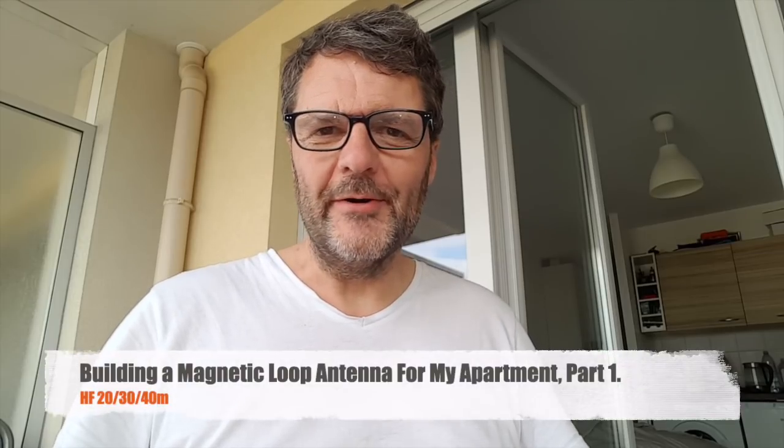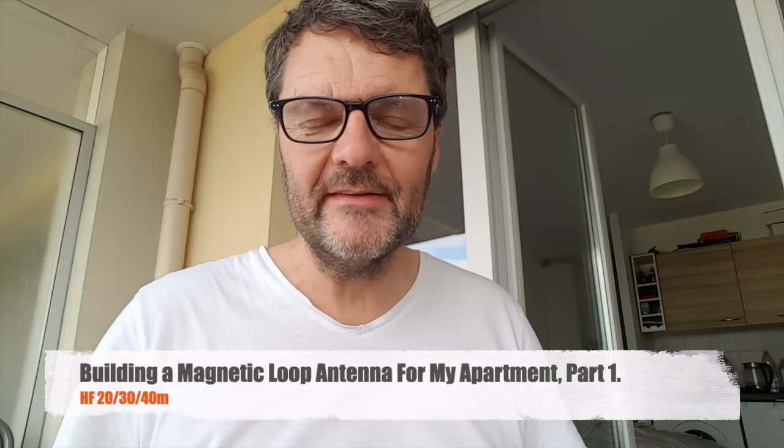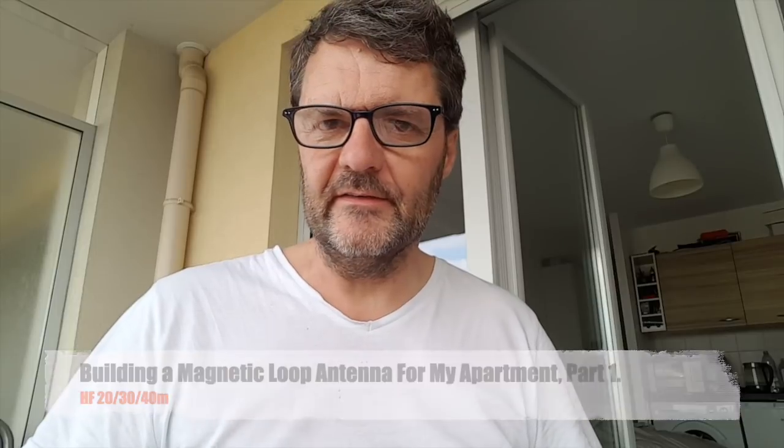Hi, this is Gilles the Radio Proper. Sorry I'm not wearing a shirt today because I'm working on my magnetic loop antenna. With any antenna you can have two of three things: small size, bandwidth, and efficiency. You can pick only two.